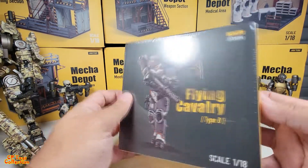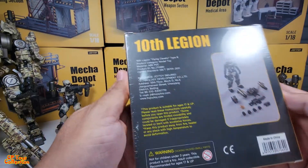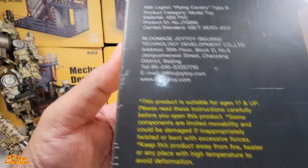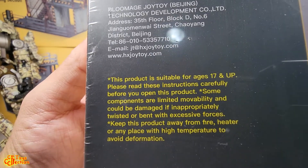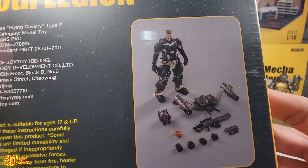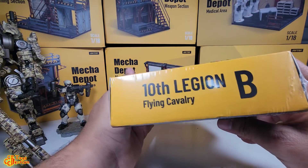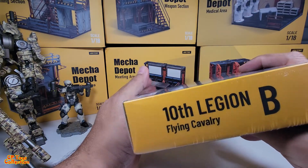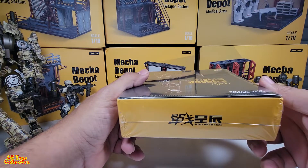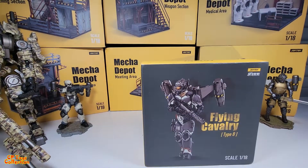This is the right hand side of the box, the back — this is what it comes with — the left hand side of the box, the top and the bottom. Okay, let's get it out of the plastic now.